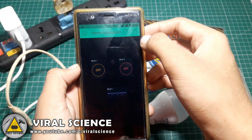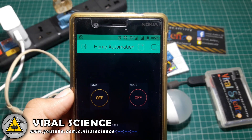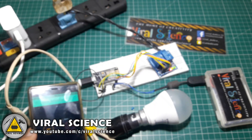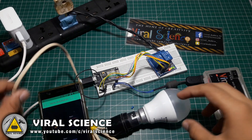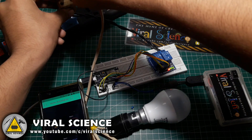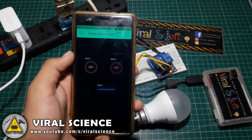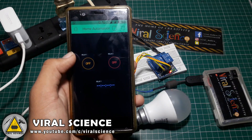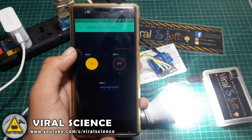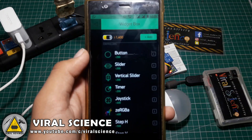Now open up the application. Here we are using mobile data. Switch on the power supply and connect the bulb. And here we go — when we press Relay 1, the bulb switches on. Similarly we can set a timer for our bulb.